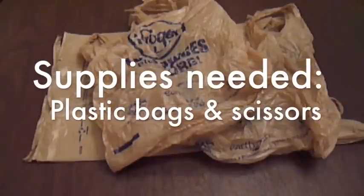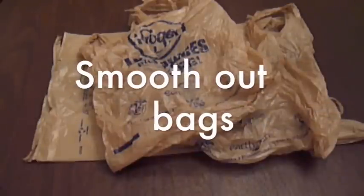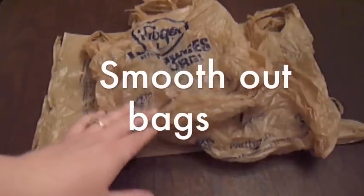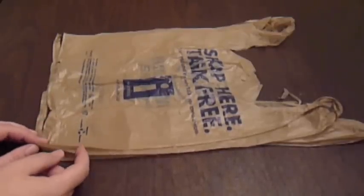To get started making your plarn, first you want to take a couple of bags that you have laying around the house — plastic bags or trash bags — and then smooth them out. After you've smoothed out your bag, you want to make sure that you've tucked in the darts.